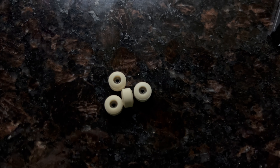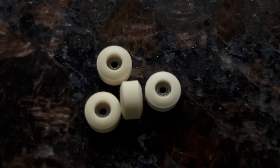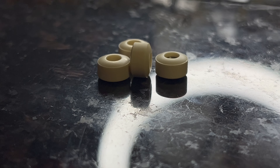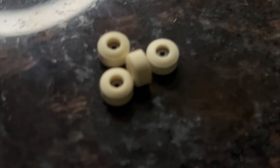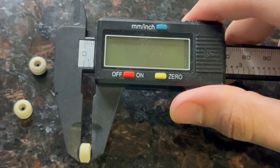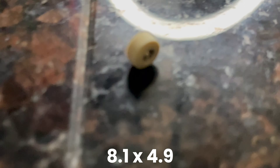These are the Legacy R's in the Rareway colorway. This is the shape right here — it is a street shape, a super nice wheel, it rounds on the edges as you can see. I do have a caliper right here so I'll show you the measurements. These are 8.1 millimeters in length, and then the width is about 5 millimeters — 4.9. That is the Legacy R shape.